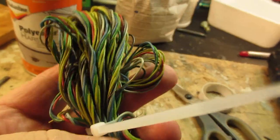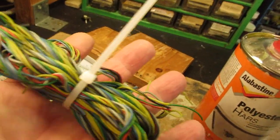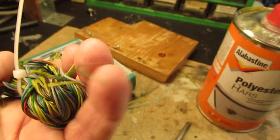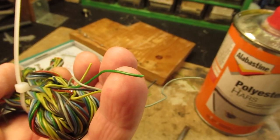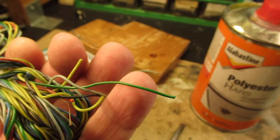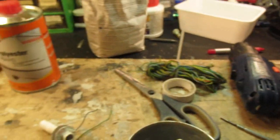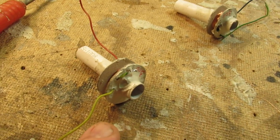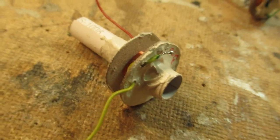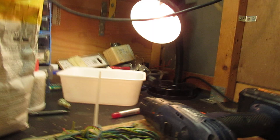I found this bunch of wire — I don't know where it came from — but it is soft, with approximately five strands of solid copper wire inside, and it's very soft and malleable. That's why I use it here for this coil. Let me take my magnifying glass to show that better.